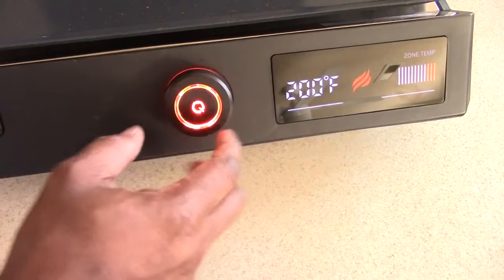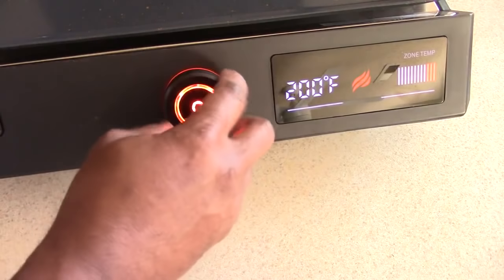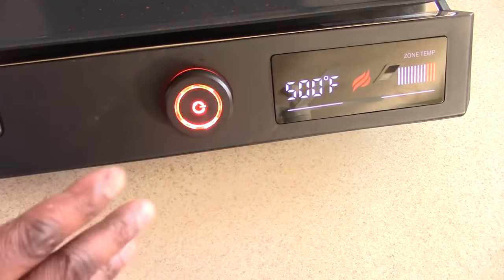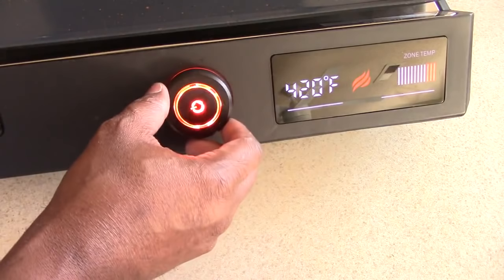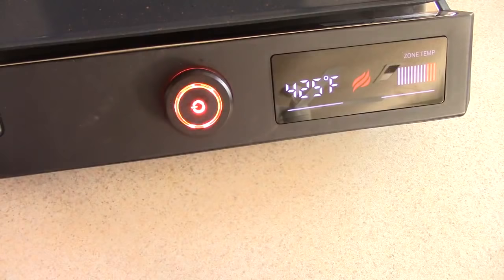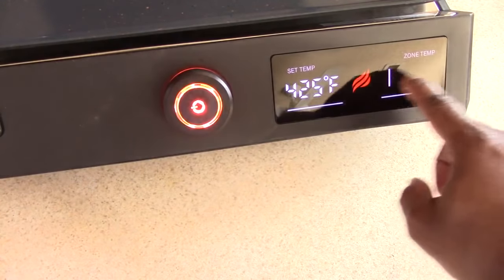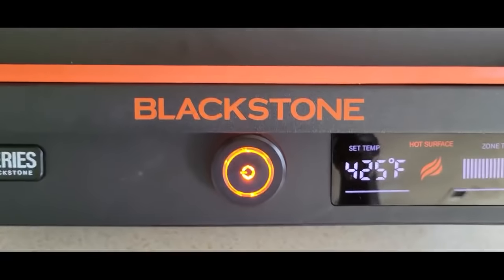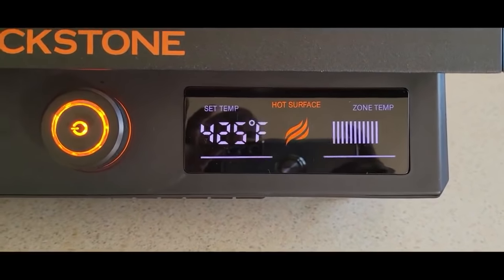Alright guys, I'm ready to fire this up. So we already know it can go to 500 — you saw that on the thumbnail. Bacon, I think I'm going to go to 425. I guess I hit this — there we go. So it's going to heat up and I'm assuming this indicator will increase as it gets hot, so you can kind of track where your preheat level is. It says 'hot surface,' so I guess we're ready.